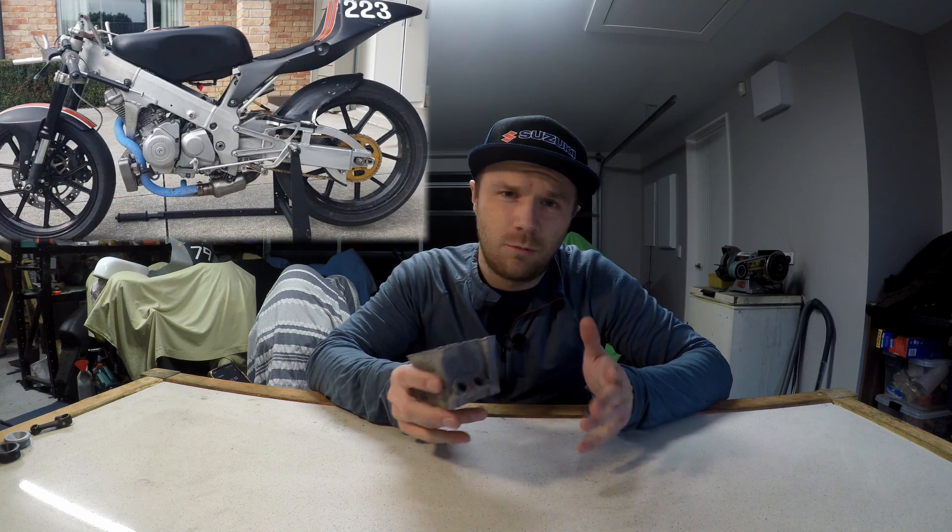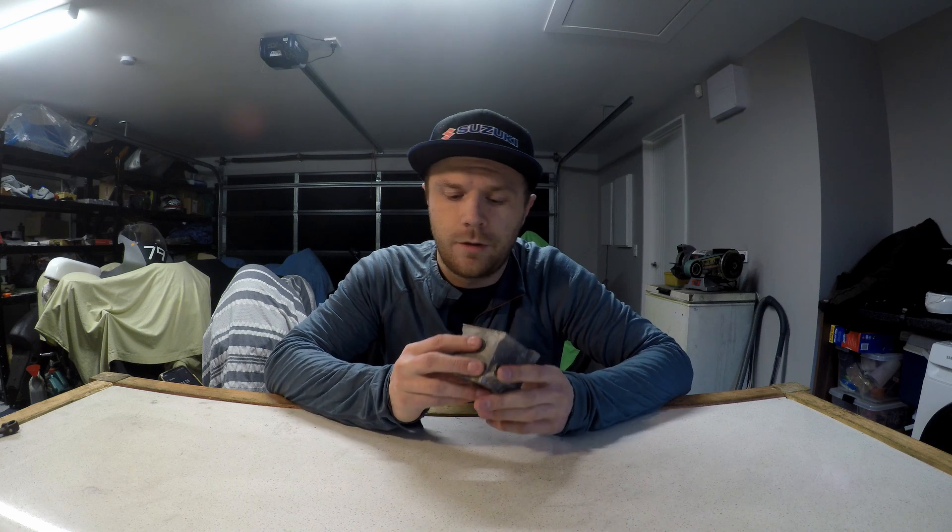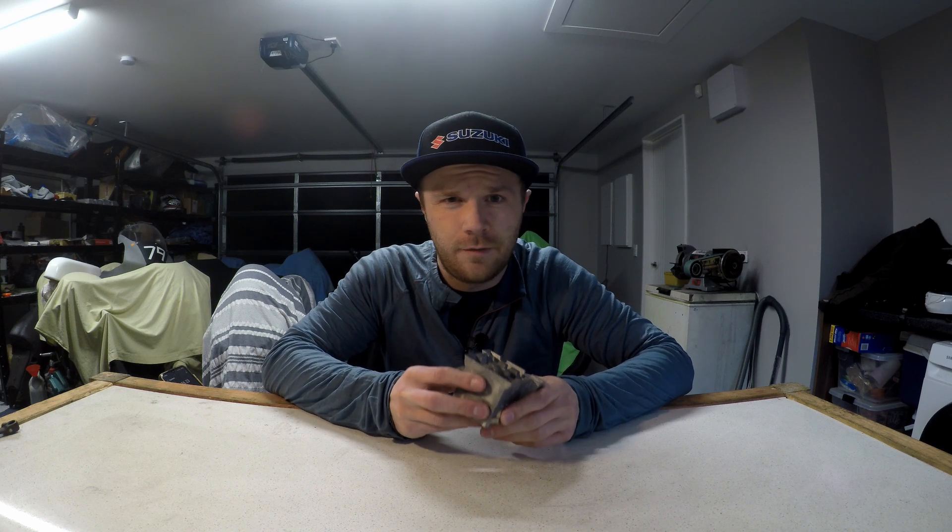It goes pretty darn quick and it's an RS125 Grand Prix chassis. But for engines, no Grand Prix bits are allowed — it's all got to be road stuff or things you've tinkered with and made yourself. I've essentially reached a wall; I don't think I'm going to get too much more out of it without compromising reliability, because if you don't finish the race you can't win the race. So the goal for this is 30 horsepower, which I definitely think is achievable.